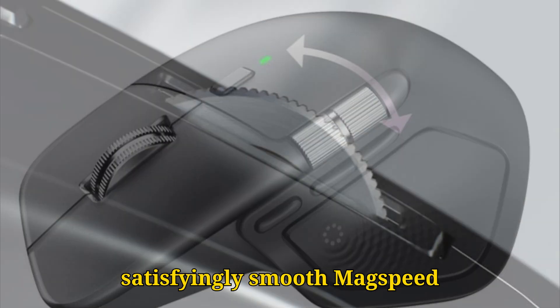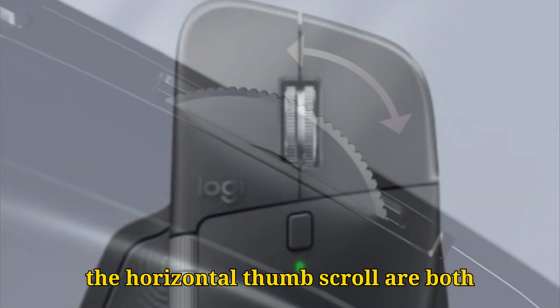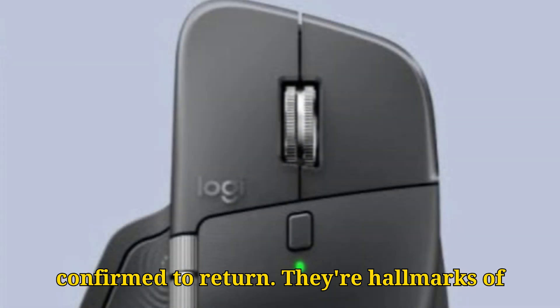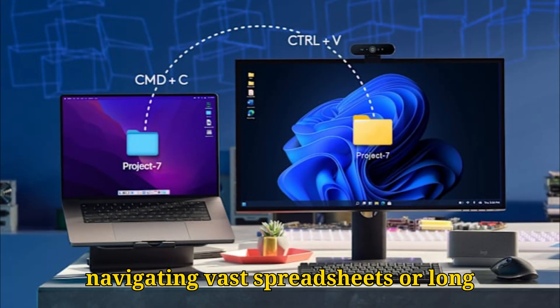That satisfyingly smooth mag-speed electromagnetic scroll wheel, along with the horizontal thumb scroll, are both confirmed to return. They're hallmarks of the MX Master series, and vital for anyone navigating vast spreadsheets or long documents.